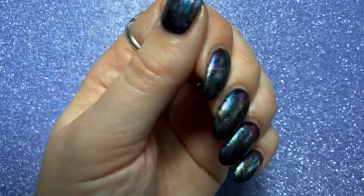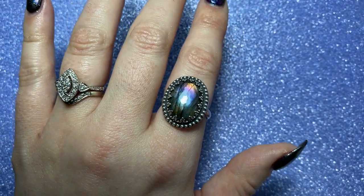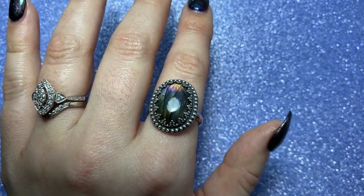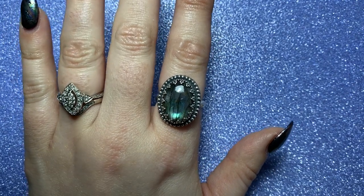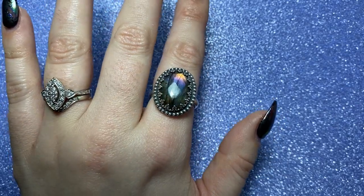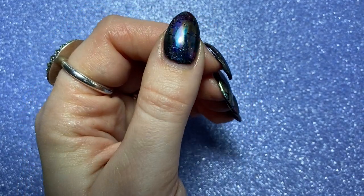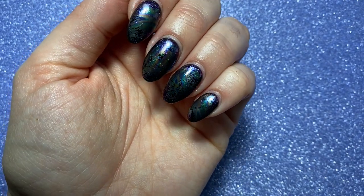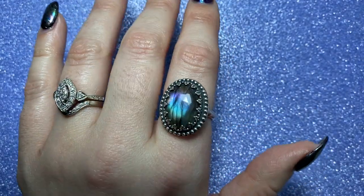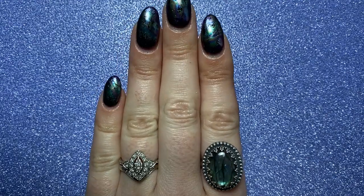Hi guys and welcome to today's tutorial. I've got another ring inspired set here. This is a Labradorite ring made by Just A Ring Thing. I previously did an Opal inspired tutorial by another ring from Just A Ring Thing. I really wanted to do some nails to match. I did them a little while ago and got asked to do a tutorial, so that's what we're going to do today. If you want to find out how I did these nails inspired by my ring, just stay tuned.